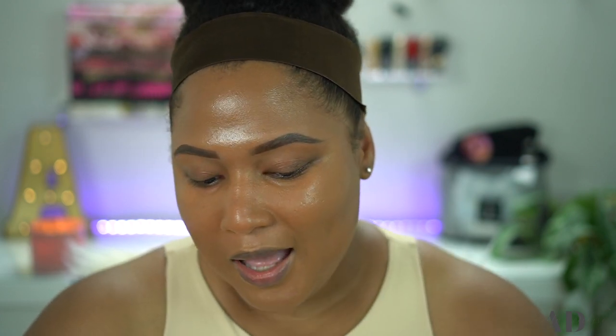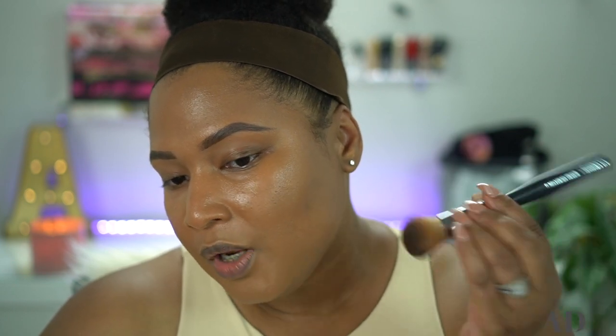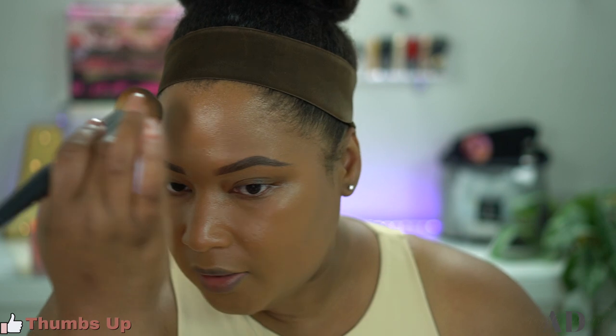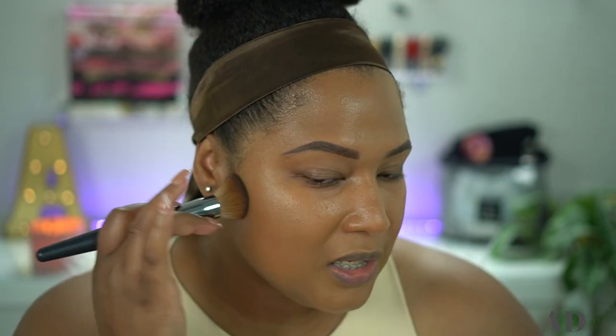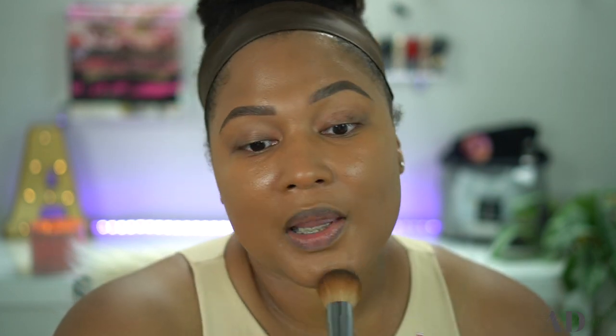When I originally tried this foundation about two years ago I really wasn't as fond of it, but it wasn't because of the formulation — this is a medium coverage at best. It was mostly because of the price point; she is pricey at $68. But I really love the fact that if you need more coverage you can conceal. I have this little area here, but I'm not too worried about it because I don't need full coverage. The formulation is beautiful.